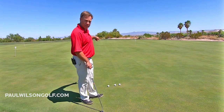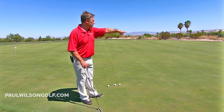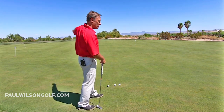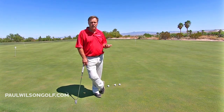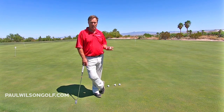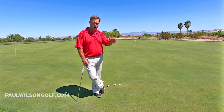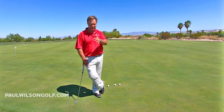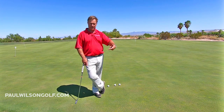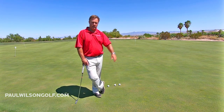You need to practice long putts so that you stop three-putting. From here to there, that one over to this one — you'd probably go 30 feet or more. And only practice those, or short ones right around the hole: three, four, five footers. Under pressure, short putts and long putts — that's it.